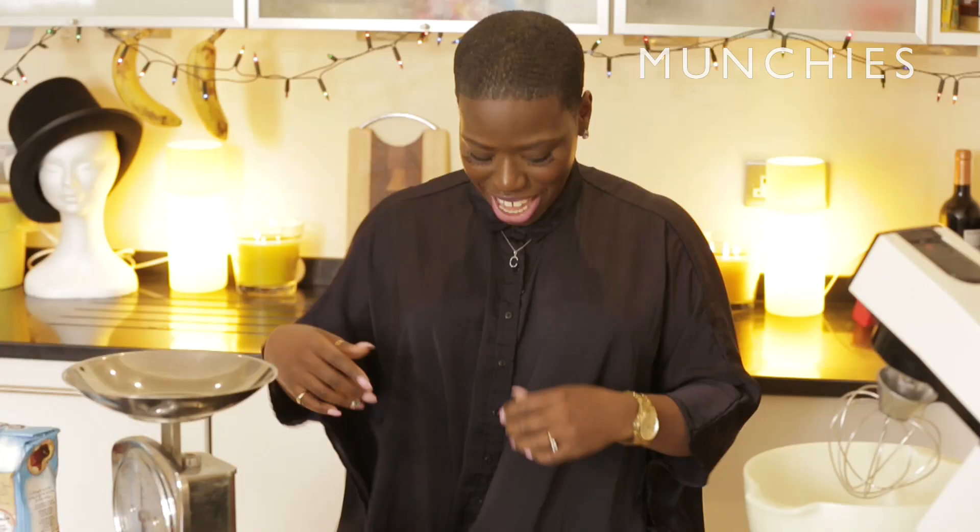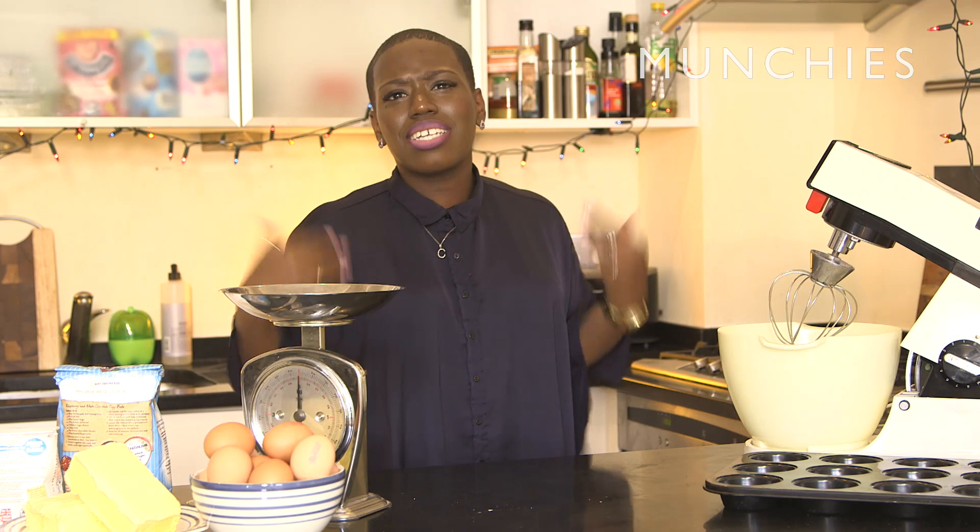Is this a pimp cake? I was gonna do a Nigella boob, but I'm not really blessed in that area, so this would have to do.